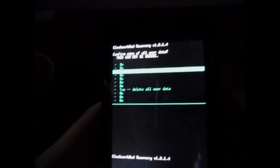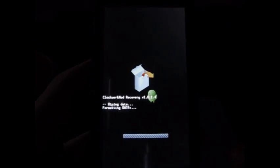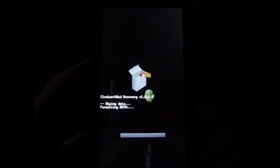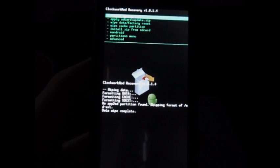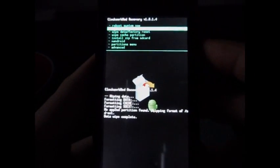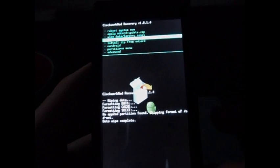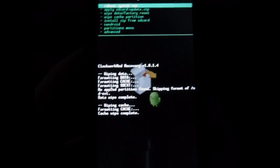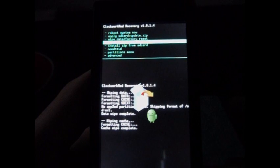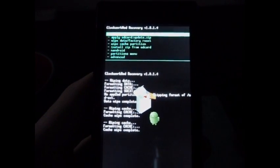Scroll all the way down to Yes and it's going to wipe everything. Once that's done, we're also going to wipe cache. One of the major installation instructions is to make sure you wipe data factory reset and then wipe cache partition. This is a must to install this ROM — if you don't, you're going to get a massive amount of errors.